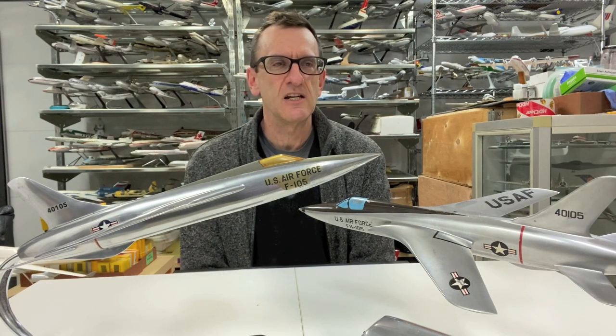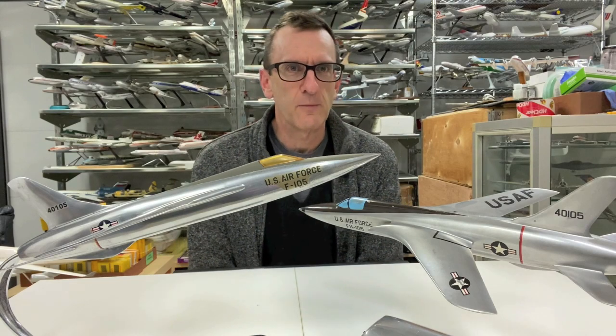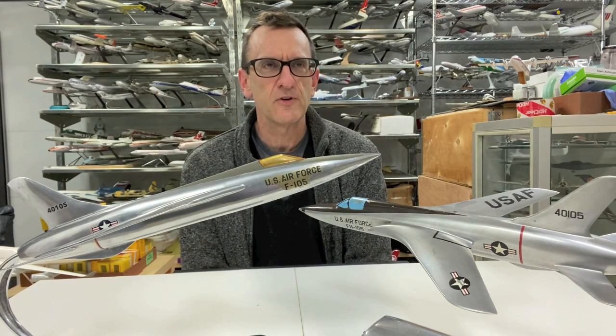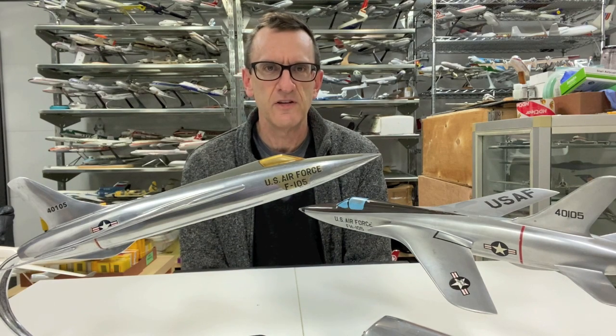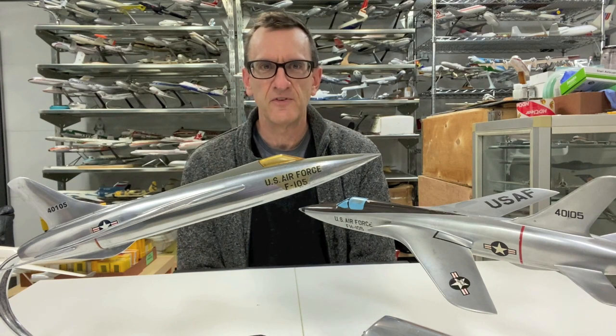For those of you that don't know, the F-105 was a 1950s all-weather fighter-bomber that was developed by Republic Aviation, Farmingdale, New York, Long Island in the 1950s. The airplane first flew, I believe, in 1955 and went into service with the United States Air Force in 1958.